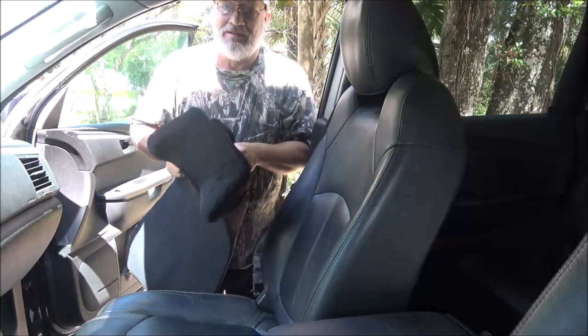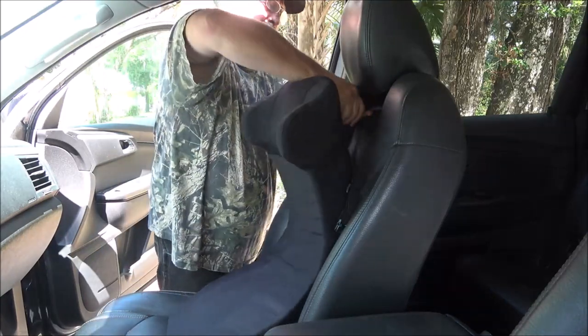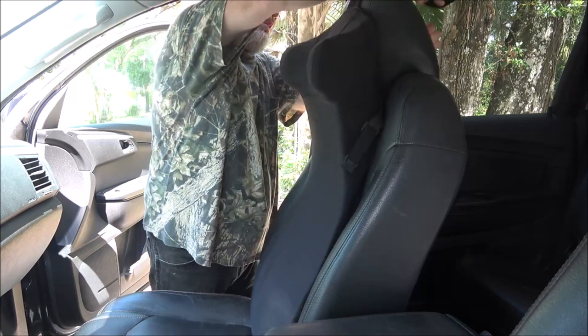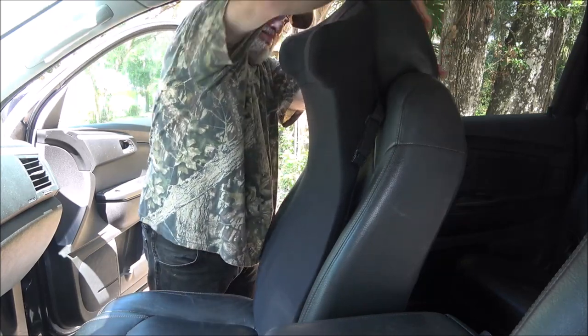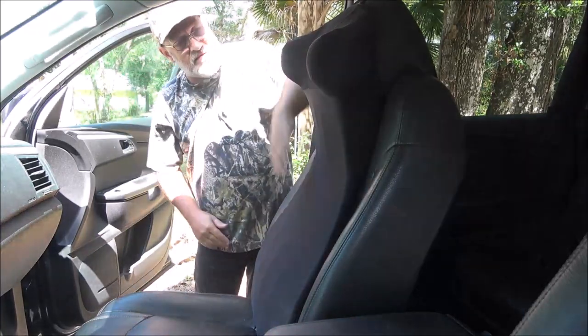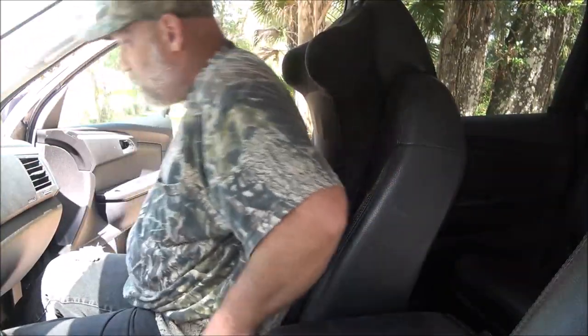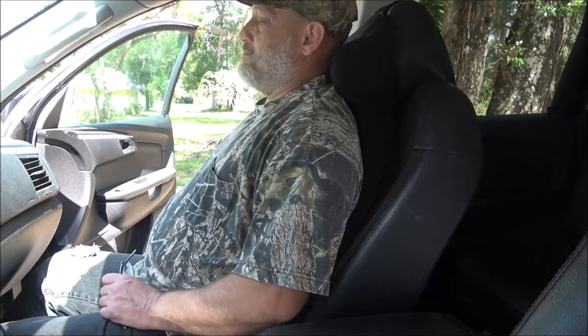So we're going to take this strap and put it over there on the chair. Very nice. I could have used this the last couple of days when we went to St. Pete. Oh yeah, I like this. This is nice.